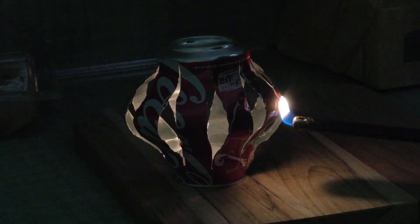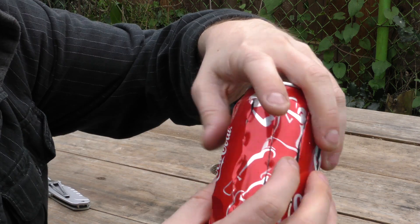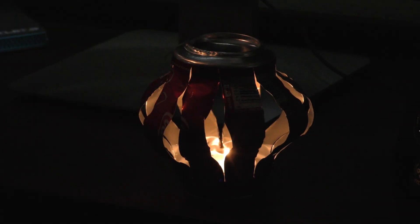Now what if the power went out and all you have are some tiny candles for light? You can use the reflective aluminum of a soda can to help you through the darkness. Simply cut several slits in the side of a can — again, be very careful here. Once you're done, slowly pop out the sides and press down on the can. Place a candle inside and light it up. Congratulations, you just MacGyvered yourself a lantern.